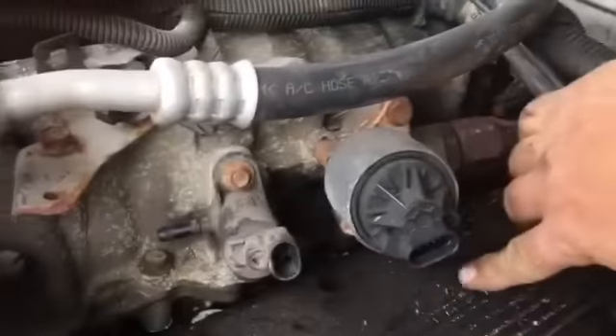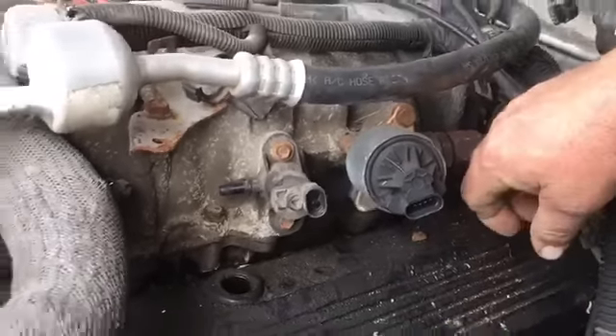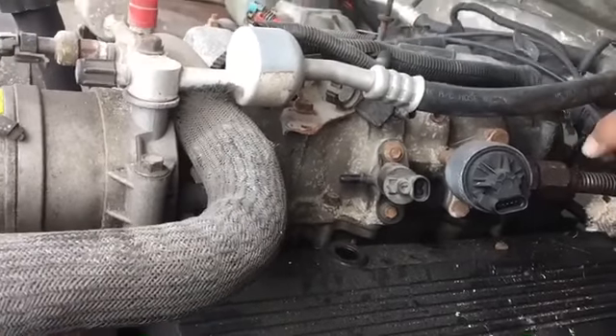I'm just going to have to cut that right there — I have no choice. I mean, I could end up doing great damage to the valve cover and cracking it, and then I'd need another valve cover.